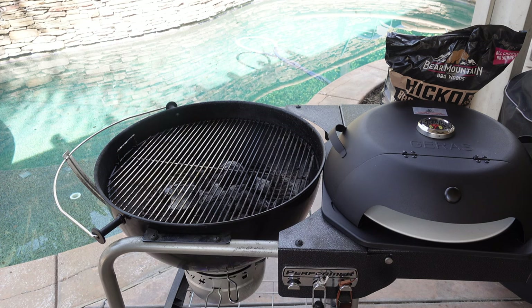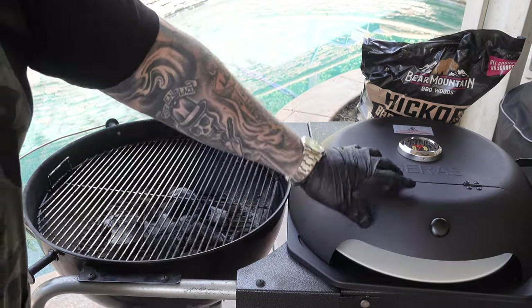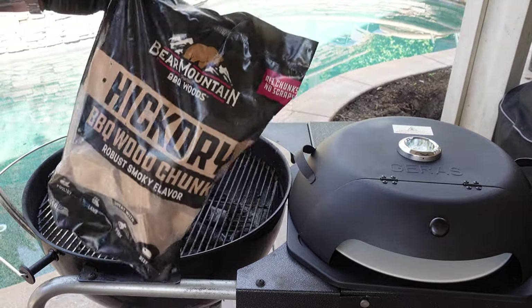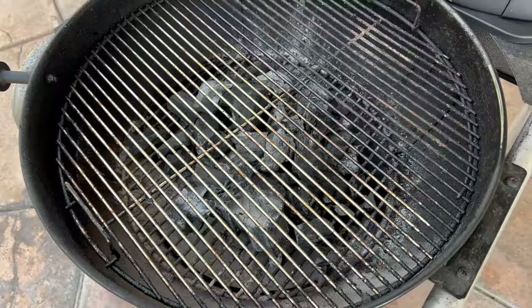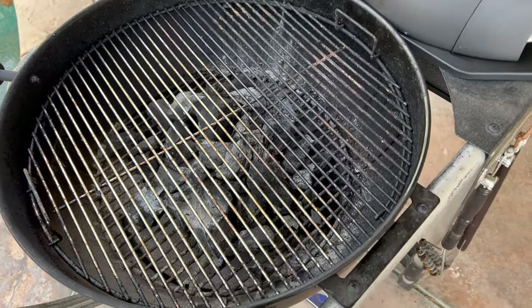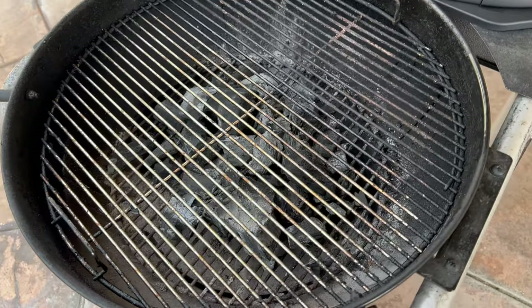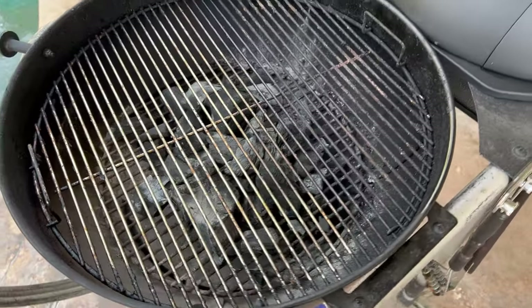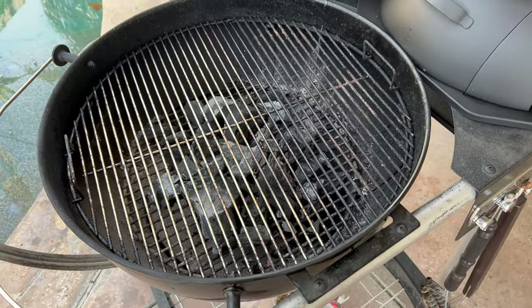Here's our setup. We got our Geras pizza oven right here. We got the pizza stone in it already. We're going to use some hickory barbecue wood from Bear Mountain barbecue. We'll throw a couple of pieces on there. We got some Fogo charcoal already in there. We're going to put some in the chimney and light it up too. Spread it all out relatively even, then add a couple of wood chunks, get that fire going, put that Geras pizza oven on top, and we're good to go.